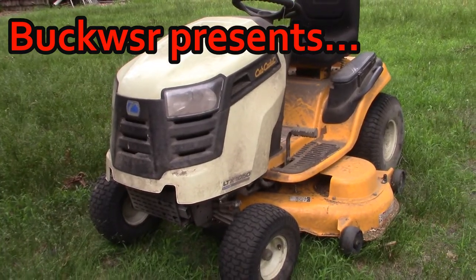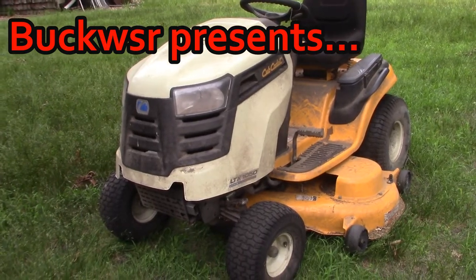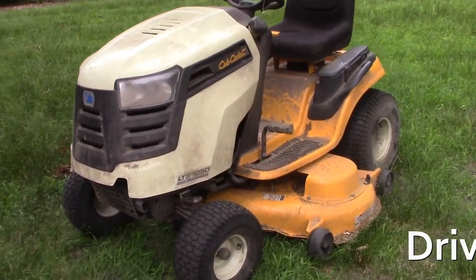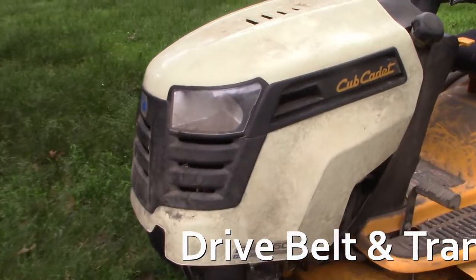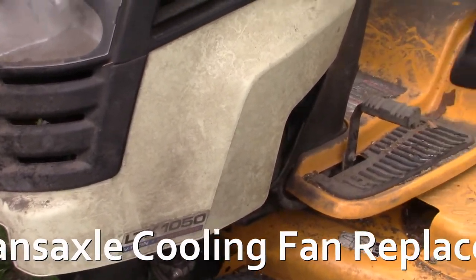Hello everyone, I am Buck WSR Weezer. We're putting the do into do-it-yourself, and our do-it-yourself project is here with this Cub Cadet LTX 1050 V-twin hydrostatic.